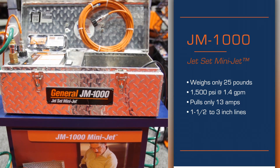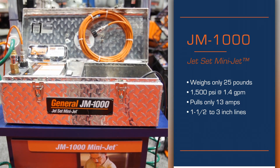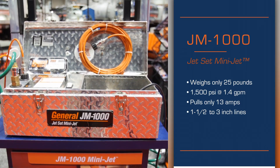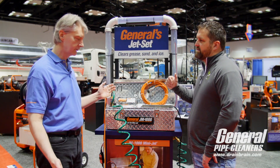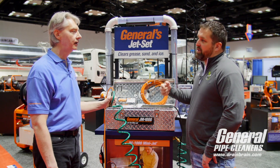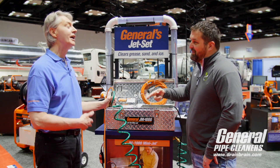You could be done with a job by the time you're even setting up a bigger jetter. The convenience factor is really key here — you can throw this in the back of a service van, carry it in, get the job done, carry it out. You can finish the job a lot quicker and go to the next one, which means more money for the contractor.